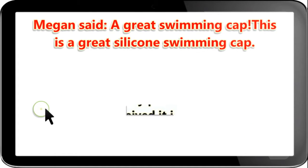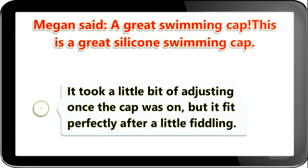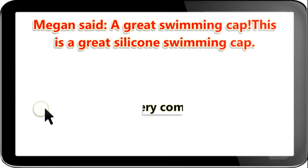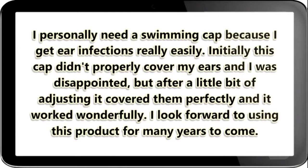I immediately put this cap on when I received it in the mail. It took a little bit of adjusting once the cap was on, but it fit perfectly after a little fiddling. It provides a great seal and works well — it was very comfortable and I forgot that I was even wearing it. I personally need a swimming cap because I get ear infections really easily. Initially this cap didn't properly cover my ears and I was disappointed, but after a little bit of adjusting it covered them perfectly and it worked wonderfully. I look forward to using this product for many years to come.